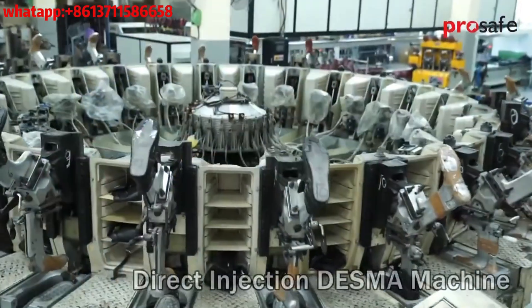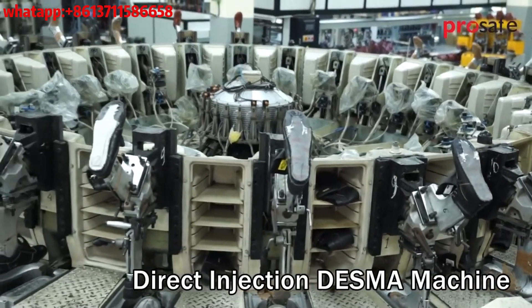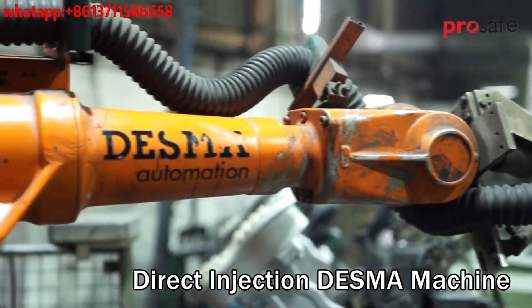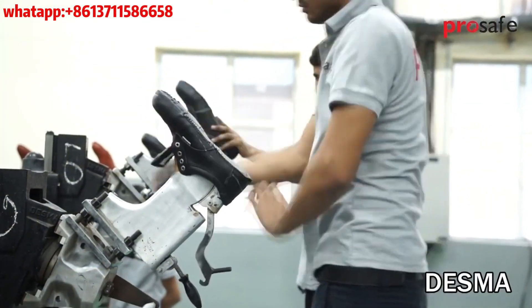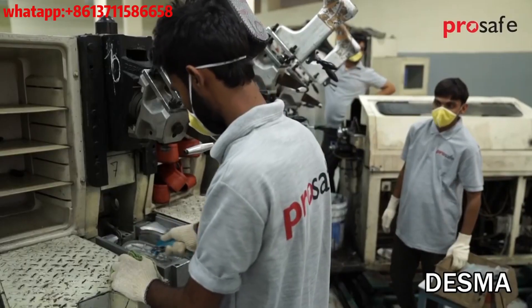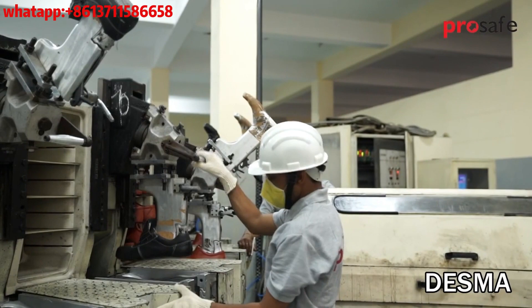Desma is a direct injection process German machine for producing polyurethane soles. It is equipped with a roughing robot. Shoes made with polyurethane soles are flexible and comfortable to wear. They provide good resistance to slip, oxidation, and bending performance.